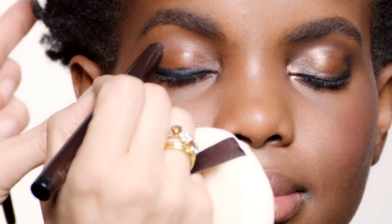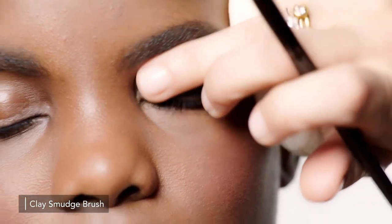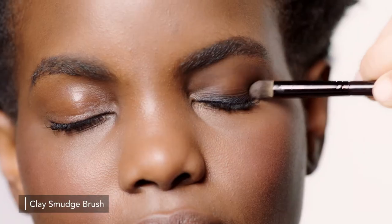Then I'm going to use a brush for the crease part. I like to also get my finger in there to help blend. So it's a combination of a brush and a finger for blending.